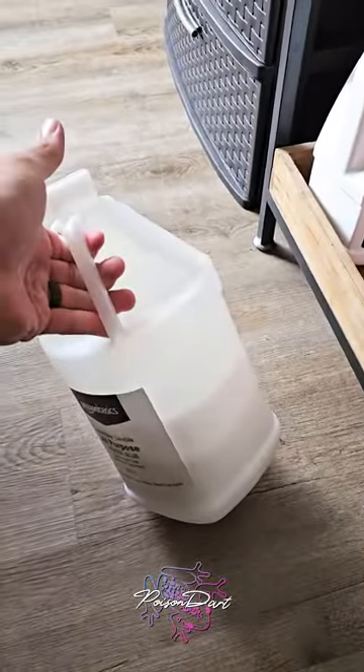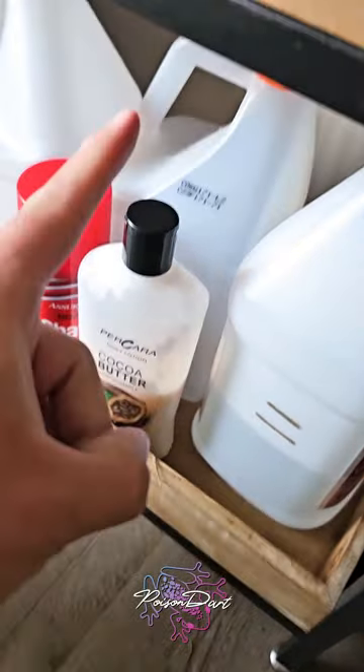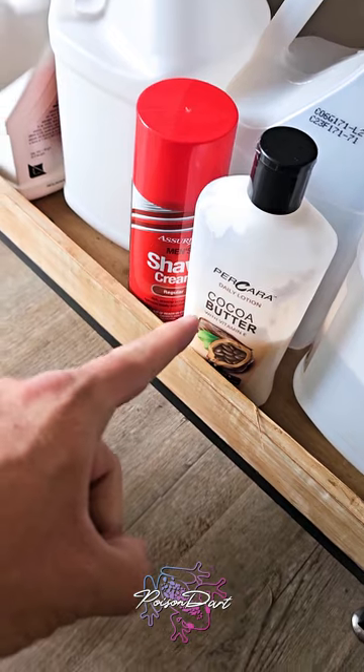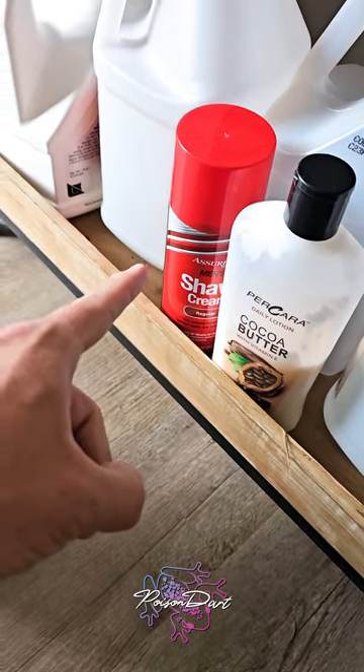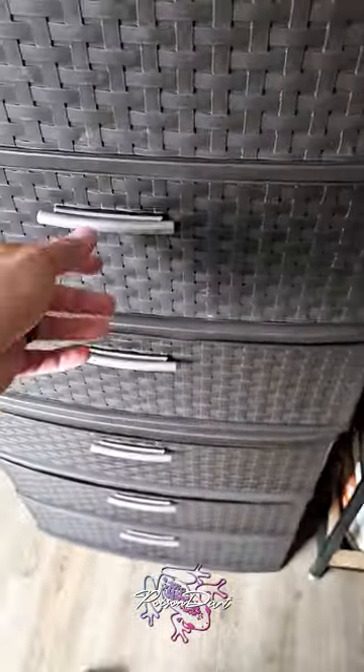Over here are my mediums: white school glue, which can produce some pretty fun things; clear glue with a bunch more in the back; coconut lotion; shaving cream; and Floatrol.